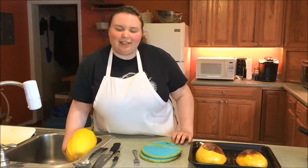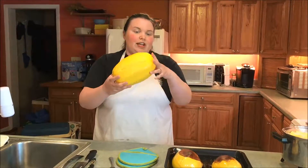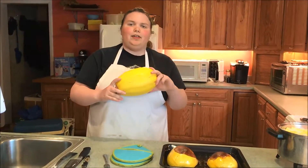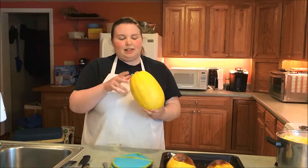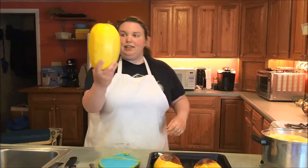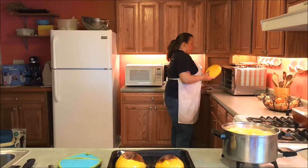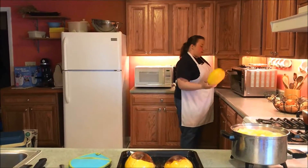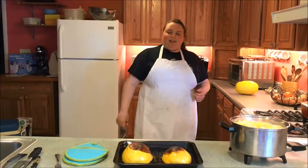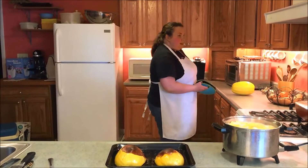I've got the third squash here in the sink, washed and ready. This one is going whole in the oven at 350 degrees. This is going to take a little longer than an hour. It's the simplest way to cook a squash — literally you wash it, place it in your oven, let it cook for about an hour and 10 minutes, then start stabbing it with a fork. When it goes through easily, it's done.